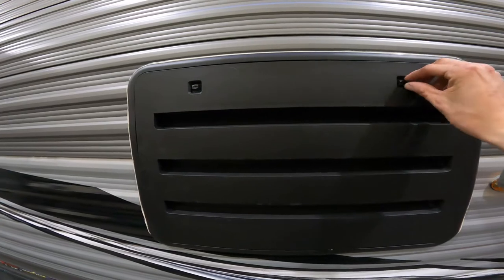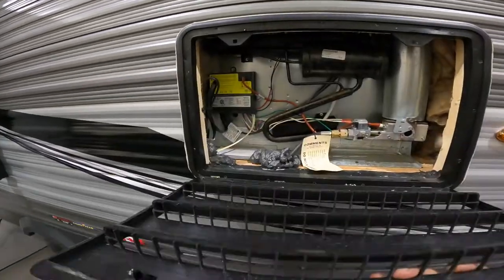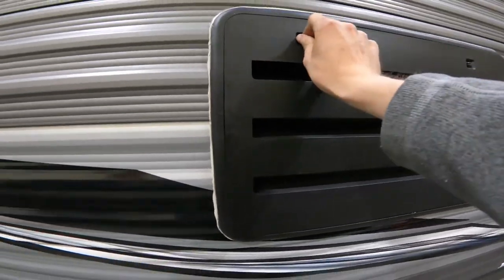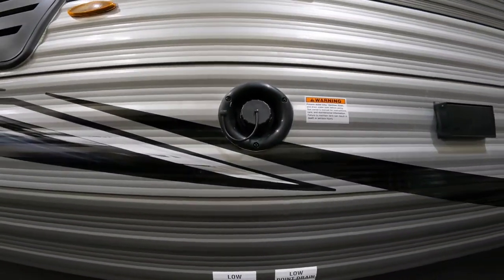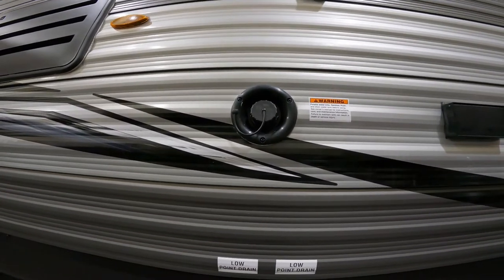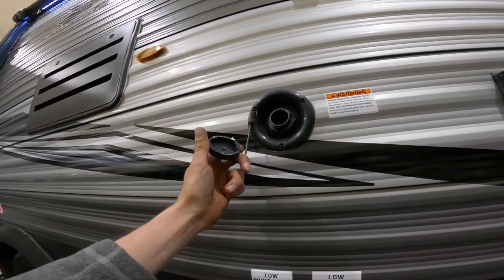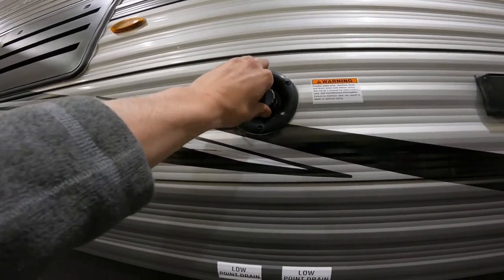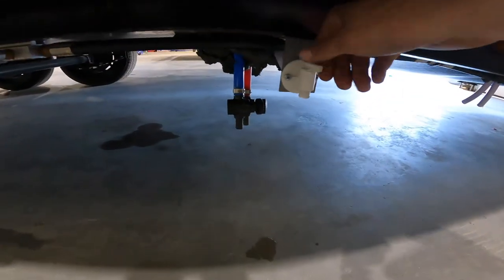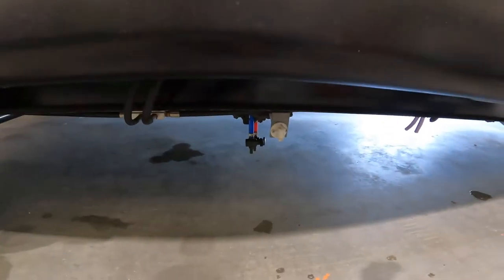Coming down the driver's side you have the back of your fridge. There's not much maintenance you'd have to do — just open it once a year and make sure no critters made nests in there. Just beside your fridge vent you have your potable water fill. This is where you would fill up before you go on a trip if you want to haul water with you. You can use a pressurized hose, or if you only have a bucket or funnel you could use that. After you're done, there's a drain just underneath where you could drain your water out.